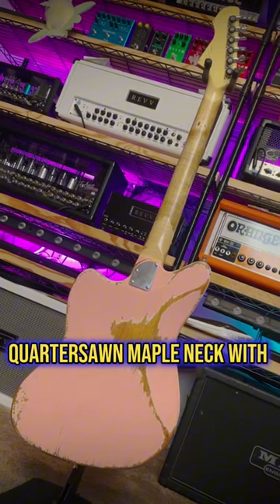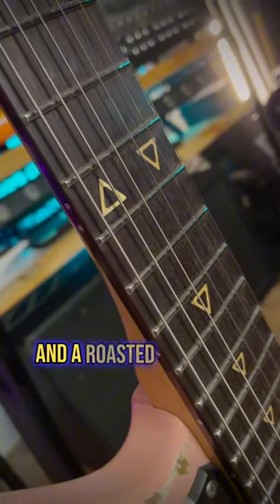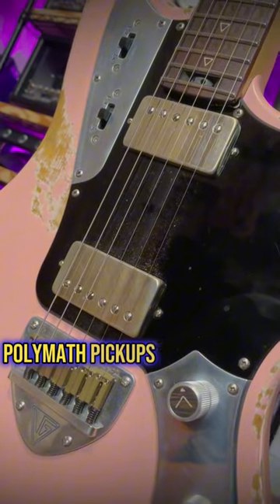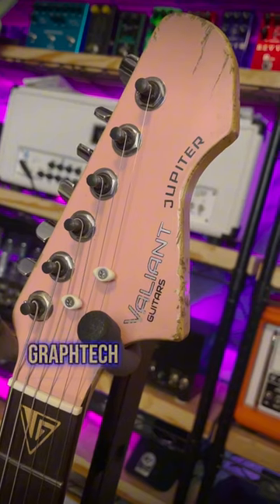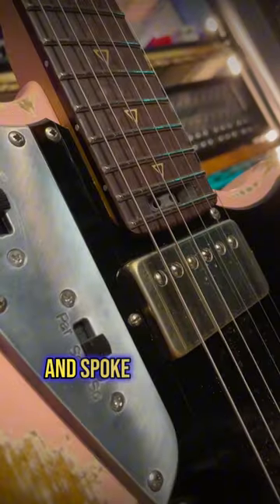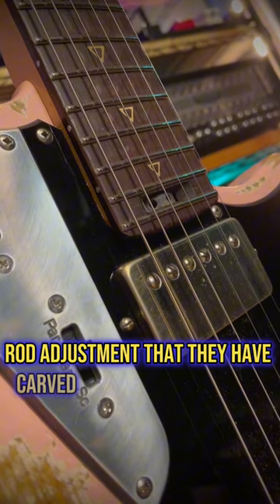Alder body, quarter sawn maple neck with titanium reinforcement, and a roasted ironwood fingerboard. Jumbo stainless steel frets, Bare Knuckle Polymath pickups that can also be split or put in parallel using these switches, GravTech nut and string trees, Daddario locking tuners, bell bronze saddles, and spoke wheel truss rod adjustment that they carved into the fingerboard.